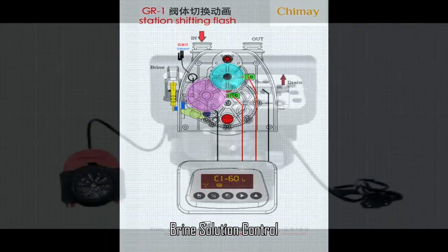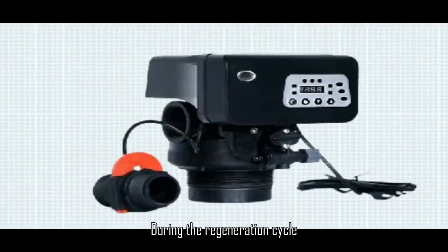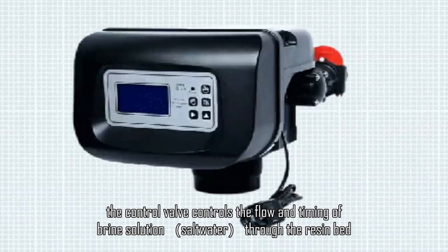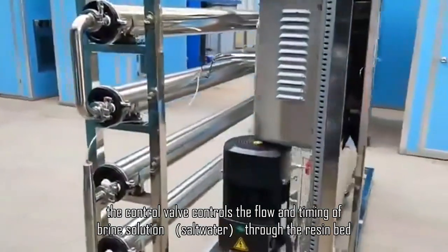Brine solution control: during the regeneration cycle, the control valve controls the flow and timing of brine solution — salt water — through the resin bed.